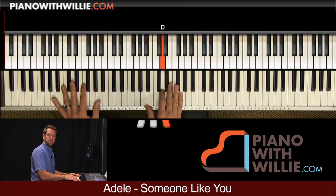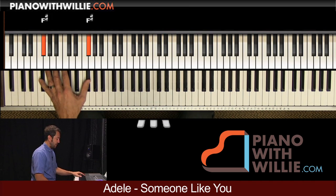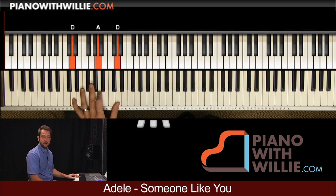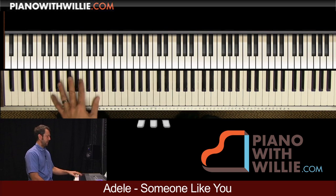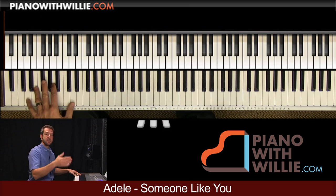In the left hand I'm just playing octaves: A, G sharp, F sharp, D. If you want to bring the D up here and play root, 5, and root you can do that, or play it down here — whichever you want. I wouldn't put the fifth in down there though because it's a little too low and muddy.